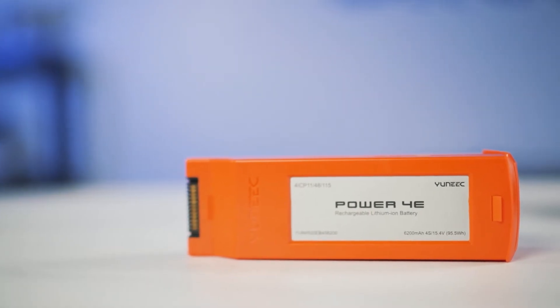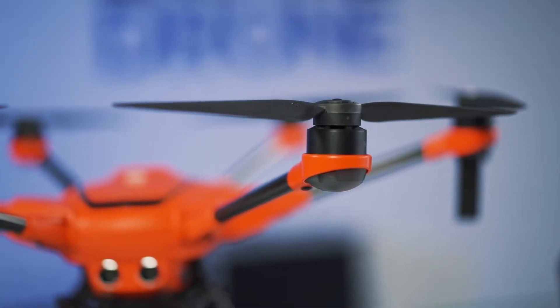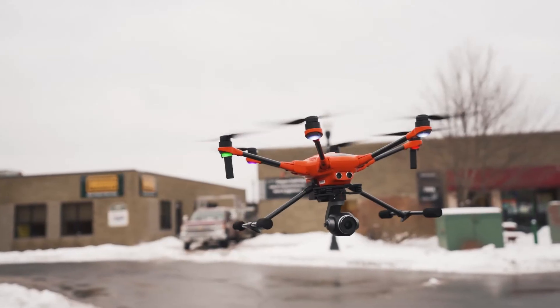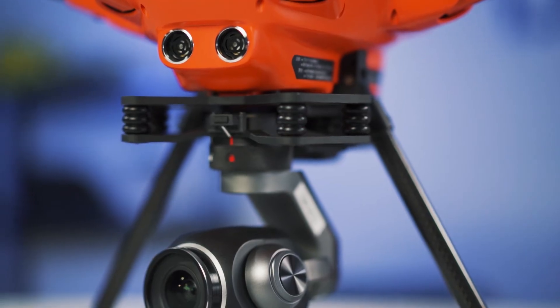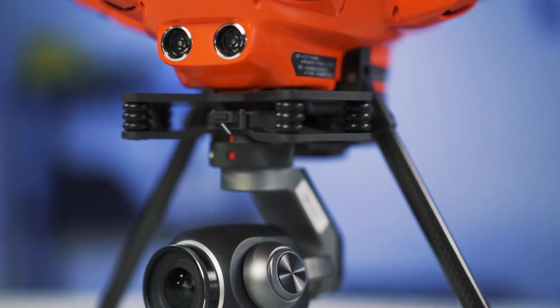With the flight battery, it has a 25-minute flight time, 6 propellers, and folding landing gear to provide unobstructed 360 visuals. It also has built-in ultrasonic sensors to detect obstacles and avoid collisions.